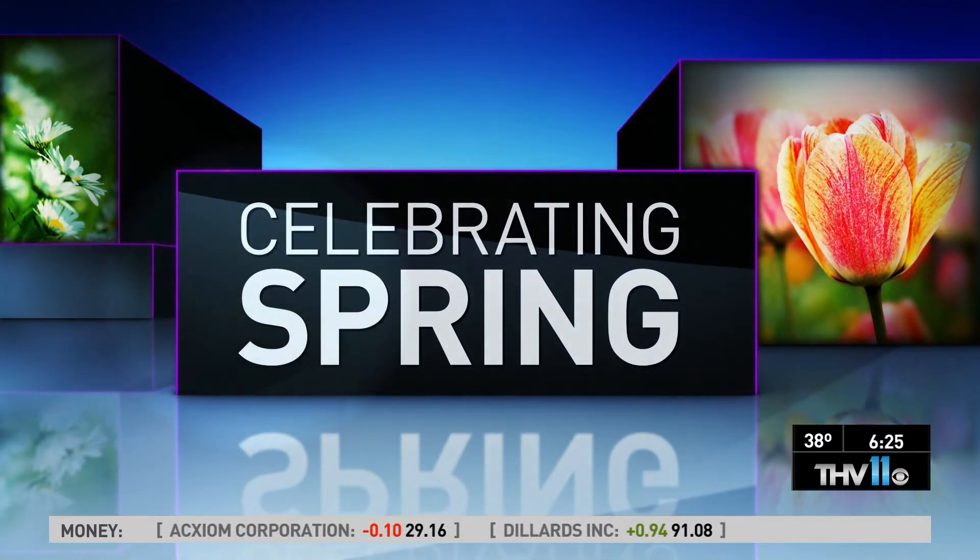With Easter being only four days away, the time to decorate your home was now, or maybe even last week. Yarn-covered Easter eggs are a nice touch to add to your Easter table. And here to show you how to deck your home is Chris H. Olson with Botanica Gardens.